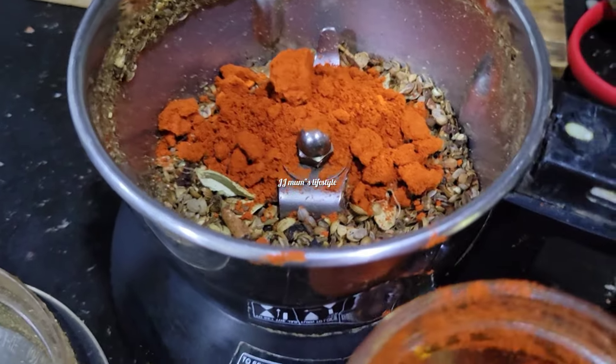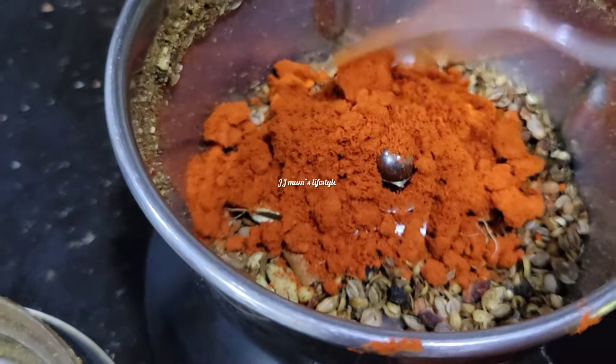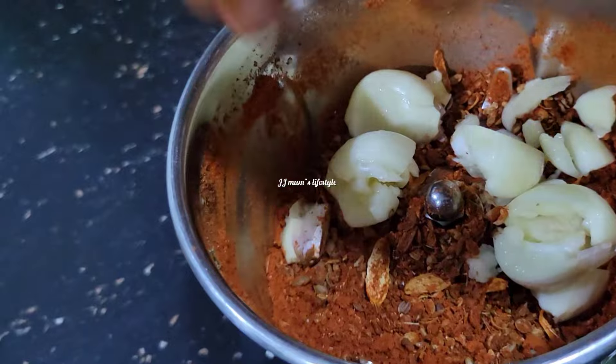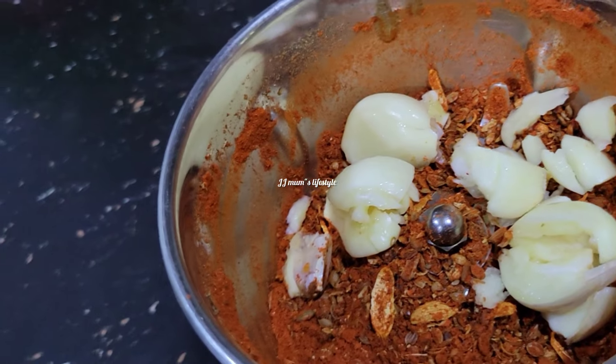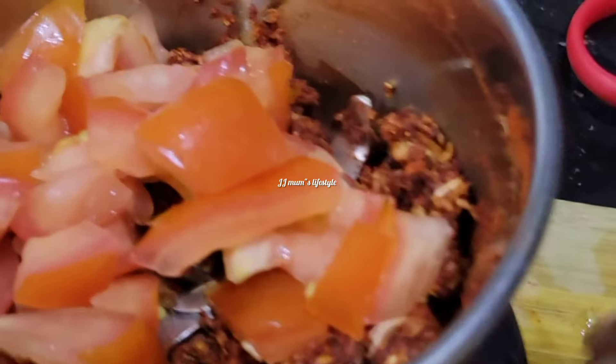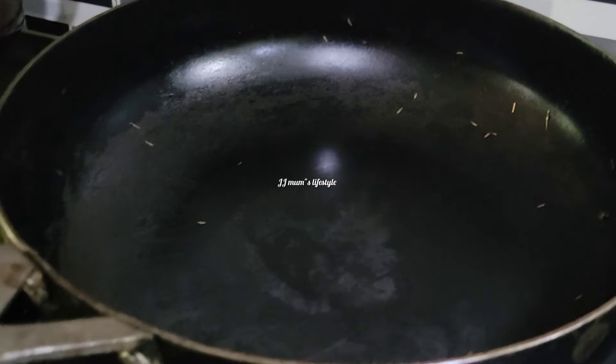Add 1 spoon of corn. Now it's time for soup. This is how the soup is cooked. Let's get some crumbs in the soup and put some sauce on the inside.